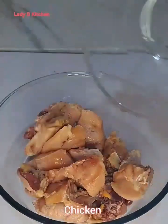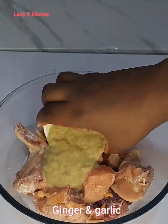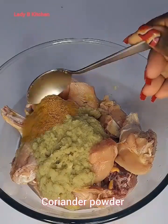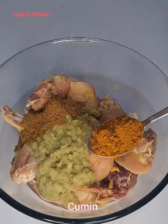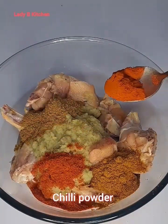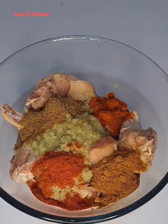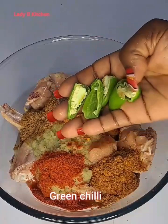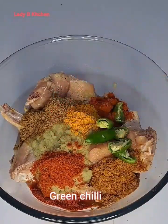I will be listing the names of the ingredients I'm using, and at the same time check my comment section to see the accurate measurements of the recipe. I'll be adding all the ingredients one after the other — take note, everything is going to be listed on the screen, then check my comment section to see the accurate measurements.